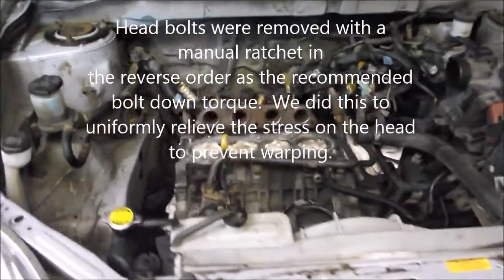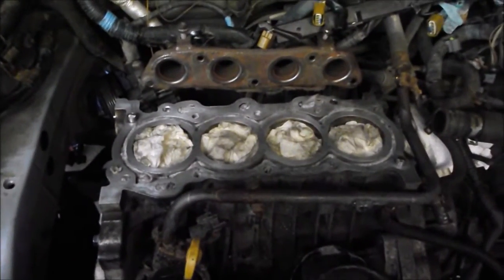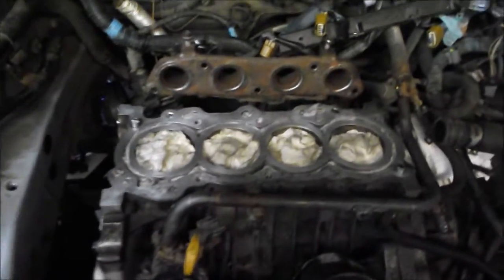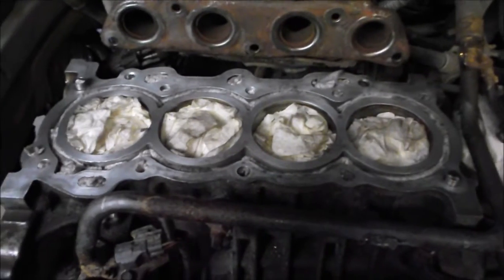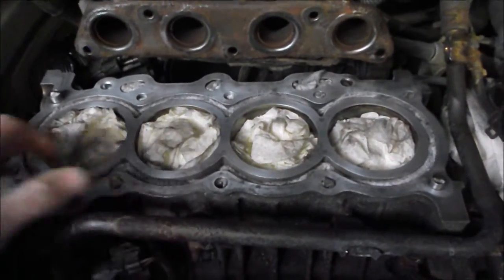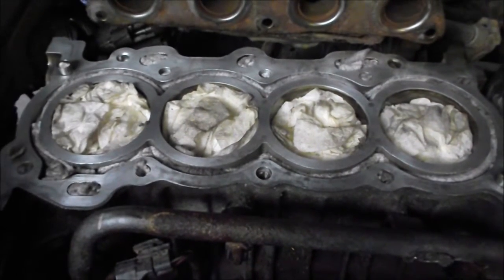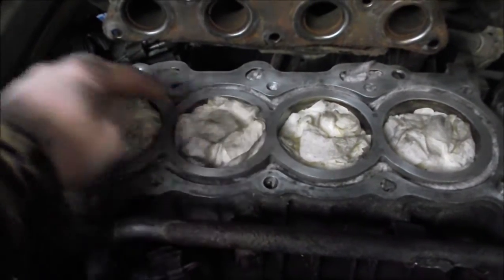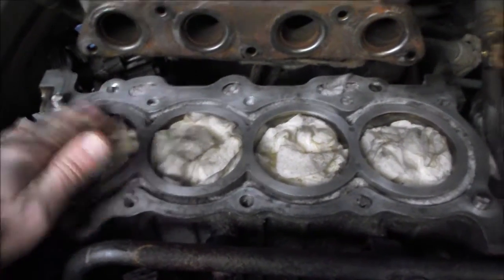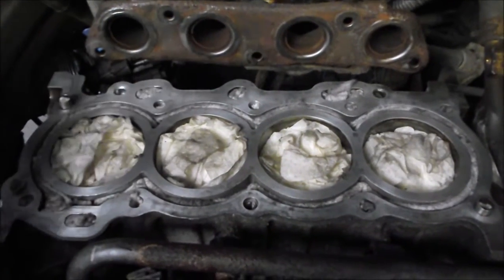This is tdog here doing a video for DIY Guy 123 in his absence. We want to go over what we did to prepare the block and heads for reinstallation. The heads are removed, and we've cleaned the block surface down to bare metal. Before doing that, we plugged everything — toilet paper and rags stuffed into the cylinders — because you don't want any dirt down the water jackets, coolant passages, or oil passages.